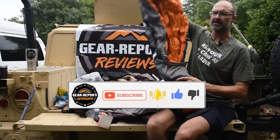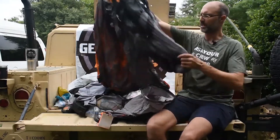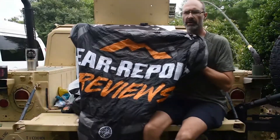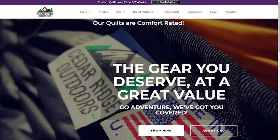I had my Cedar Ridge Outdoors top quilt. It's made for hammock camping but it worked just great on the trail at Philmont. It's a 20-degree bag custom printed with our Gear Report logo, so thanks to the folks at Cedar Ridge Outdoors for putting this together for me — it worked great on the trail.